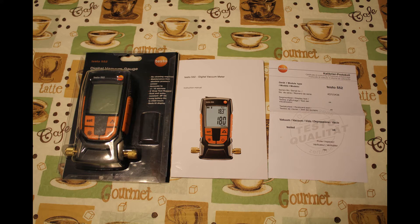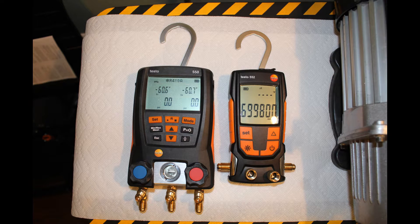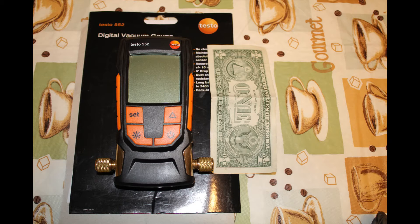The Testo 552 comes with the following features: a maintenance-free pressure sensor, accuracy of plus or minus 10 microns, a backlit display, 2400 hours battery life, dust and water resistance rated IP42, a 6-foot drop test, and it weighs 18 ounces — about the size of a dollar bill.